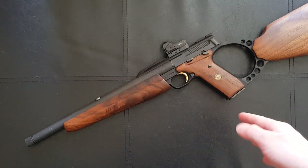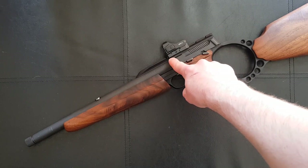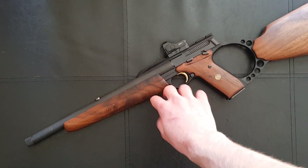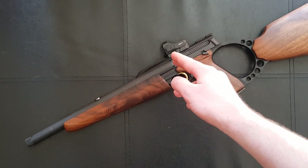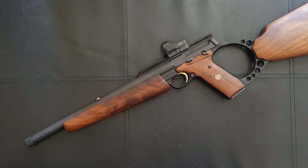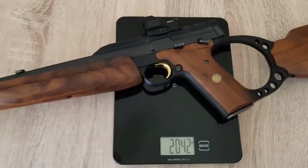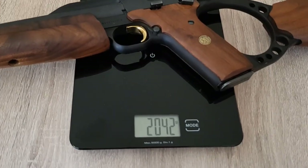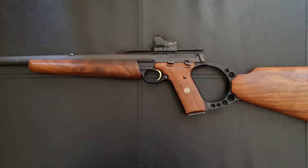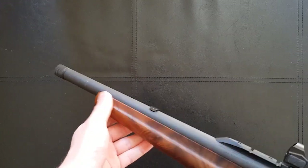Perhaps it's just a European version or something — maybe other models do come with an 18-inch barrel — but this particular one had a 20-inch barrel. That sounds quite long, however you have to remember that with a handgun-derived rifle like this, the magazine goes in the grip and the barrel can start much further back. Whereas on a Ruger 10/22, you've got the grip, the trigger, then the magazine, and then the barrel starts. So even with a 20-inch barrel it still feels like a very compact and lightweight carbine.